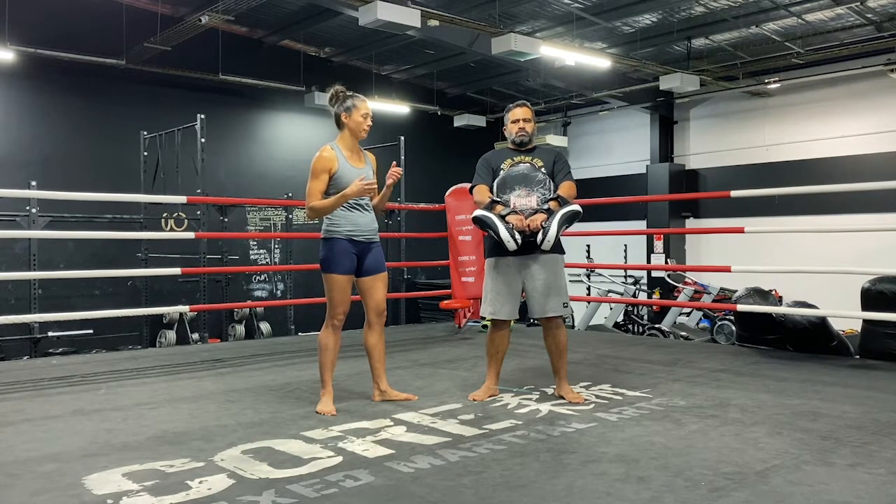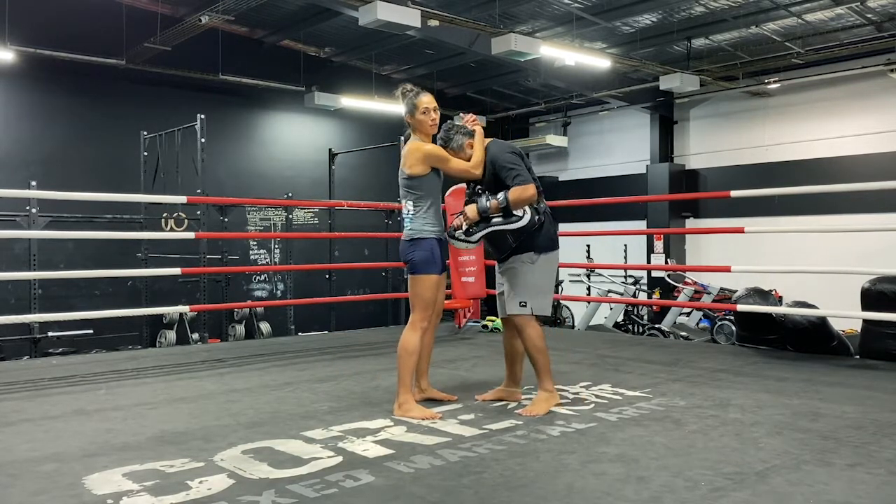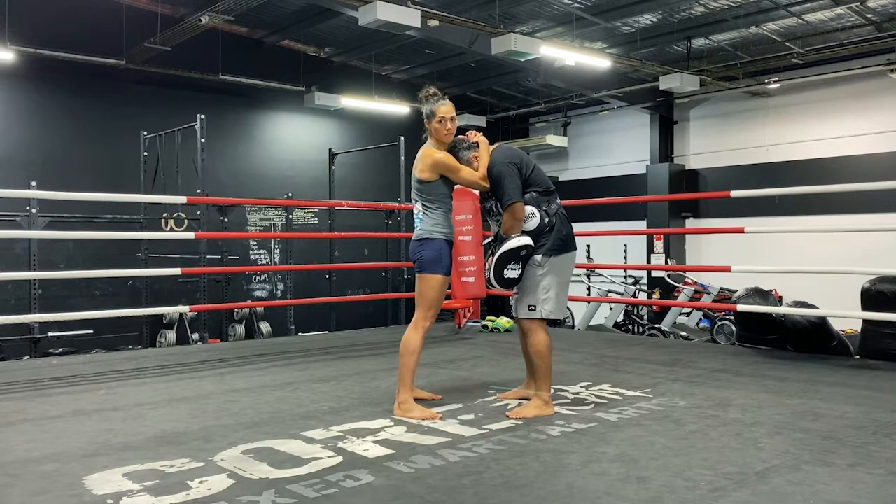Hey everyone, so today we're just going to do a little bit of knee exercises. I'm just going to show you a technique that I like to use. It's where you lock onto your opponent and you pretty much don't let them go and you just leave them until the sun goes down.